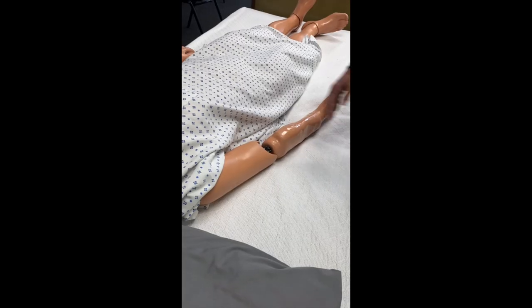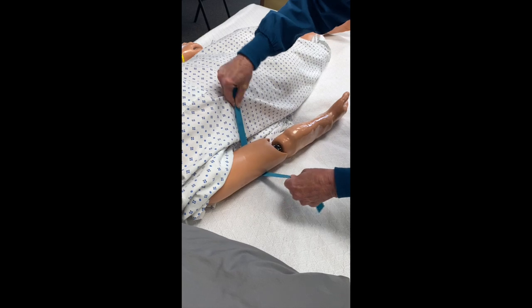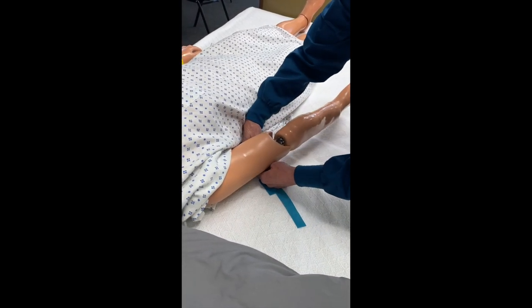Today we're going to learn how to tie a tourniquet. Step one: place the tourniquet laying flat underneath the arm. Make sure it is three to four inches above the elbow.